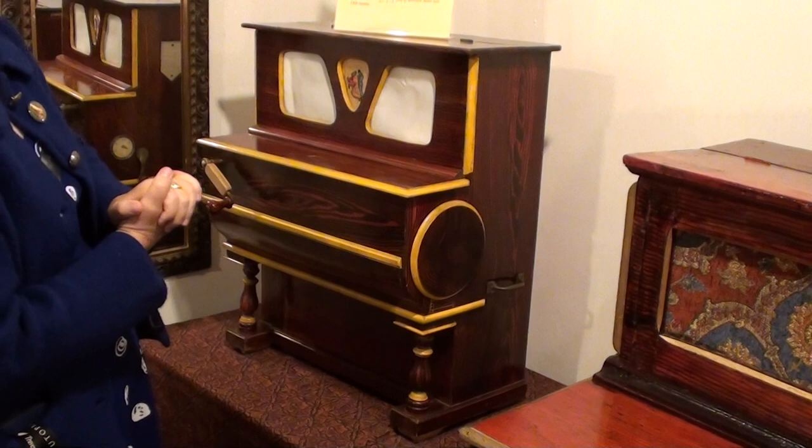It was built in Spain in the 1930s, sort of toward the end of the barrel instrument era. They thought this particular model, because of its size, would be kind of an expensive child's toy. So shall we give it a try?